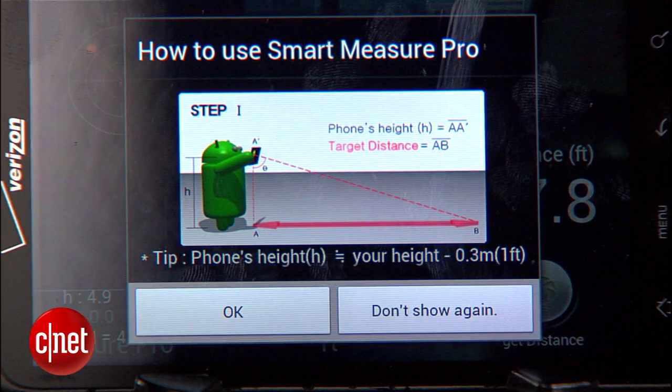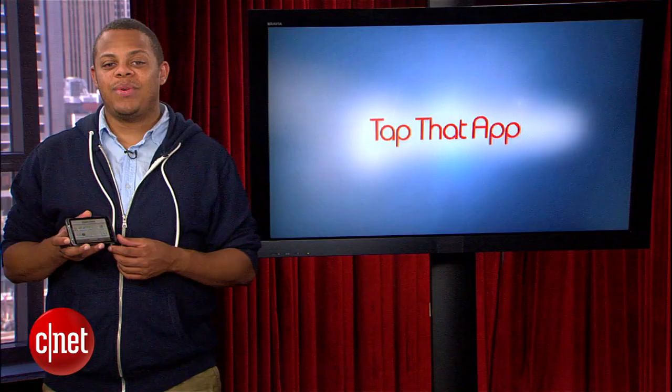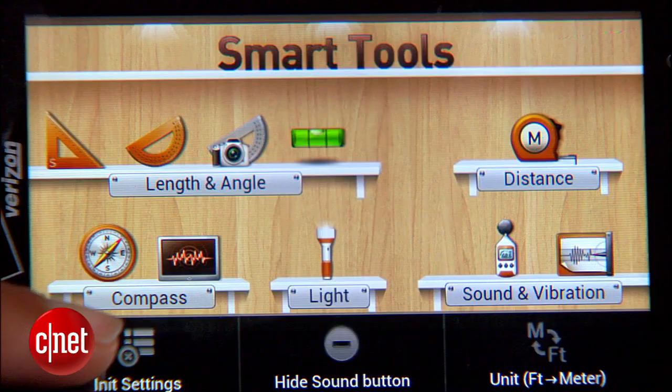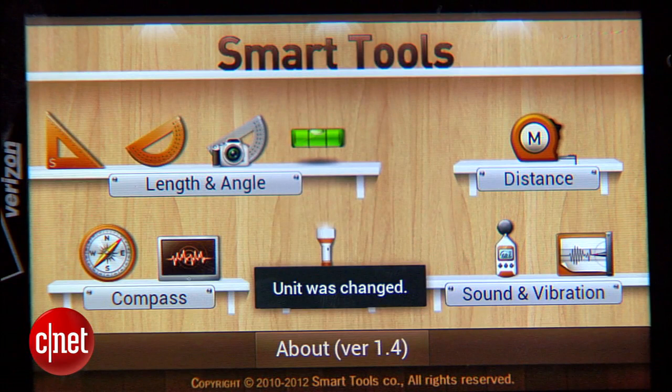Just about all of these tools perform admirably on my test phone. However, I did run into an issue where the decibel meter became a bit unresponsive after exiting and reopening the app. Fortunately, there's an option to re-initialize all the settings right there on the home screen, and that fixed everything right on up.